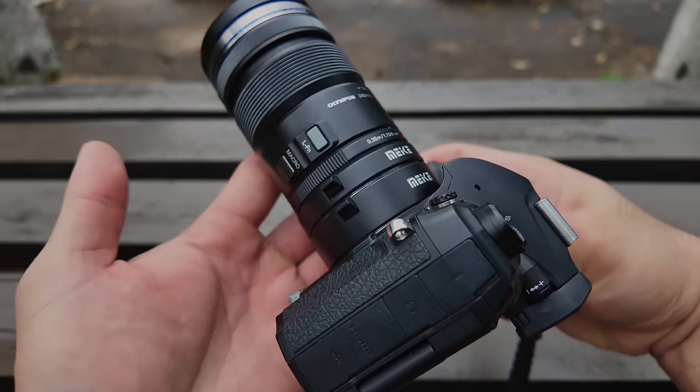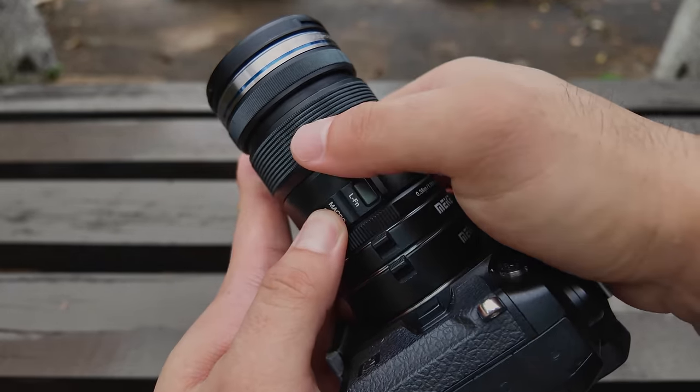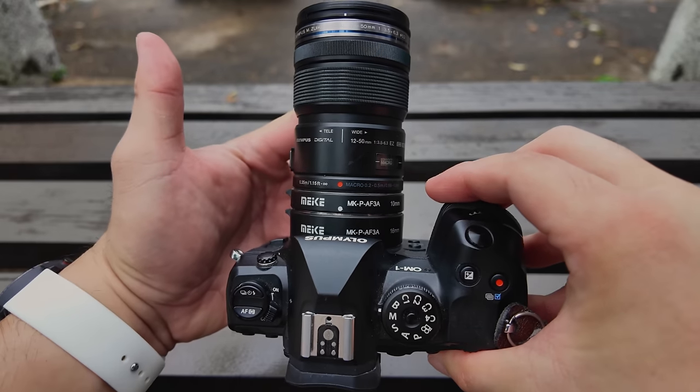To activate the macro function, all you have to do is press the macro button on the lens and push the zooming ring up like so. Now the macro function is fully activated.